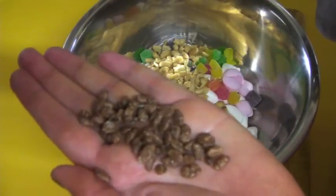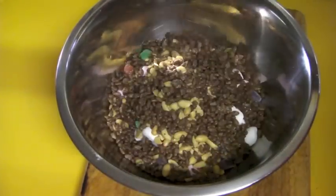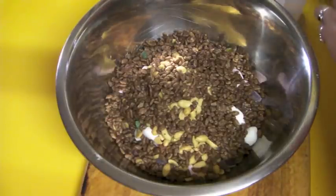Next I'm going to add some Cocoa Pops, or Rice Krispies as you Americans know them. You can use the ones without the chocolate coating but this is what I have. I'm going to be adding around a cup and a half of these to the mixture, and now it's time to prepare the chocolate.